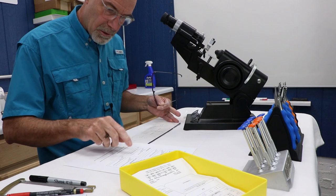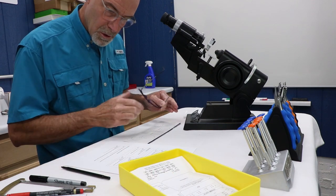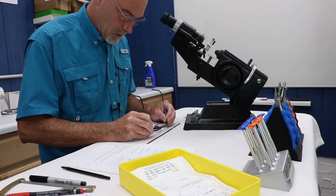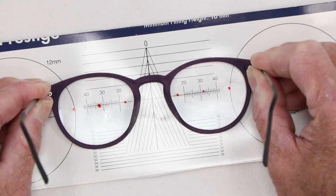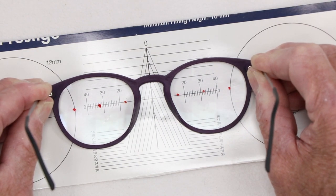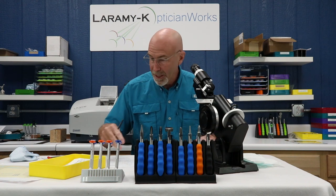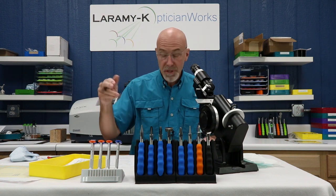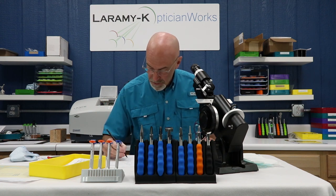The checklist next says PDs correctly measured monocularly. I've got 32 and 32. I lay this on my layout chart and line everything up using the grid with my bridge — 32 and 32, absolutely perfect. There's no vertical imbalance present, and I didn't see any vertical shift when I moved across from right to left while keeping the spectacle table in the same place.